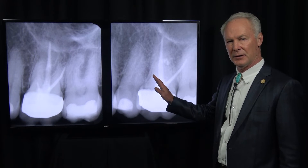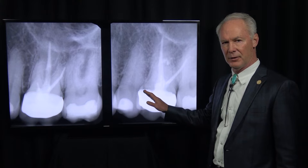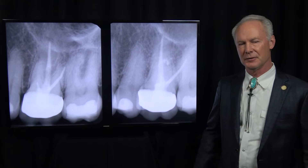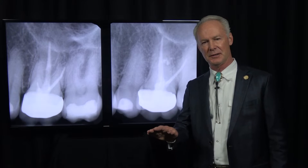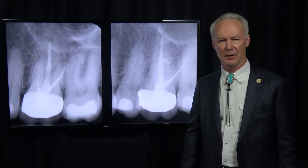Let's discuss apicoectomy of the mesial buccal root of a maxillary first molar. If you want to see a library of apicoectomies and different types of surgeries, subscribe to DentistryMasterClasses.com. There's a link in the description below.